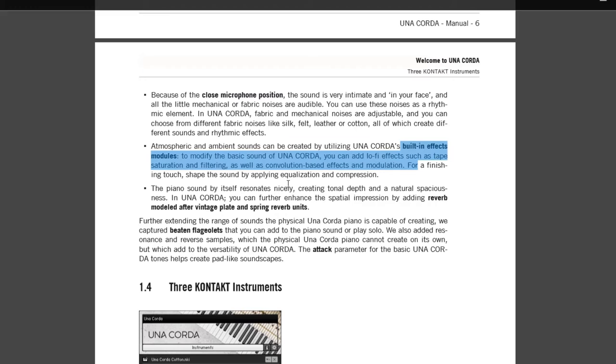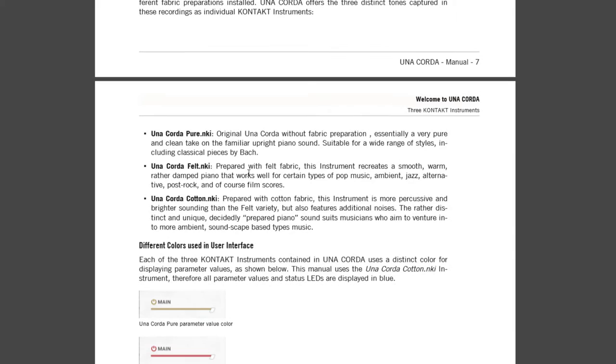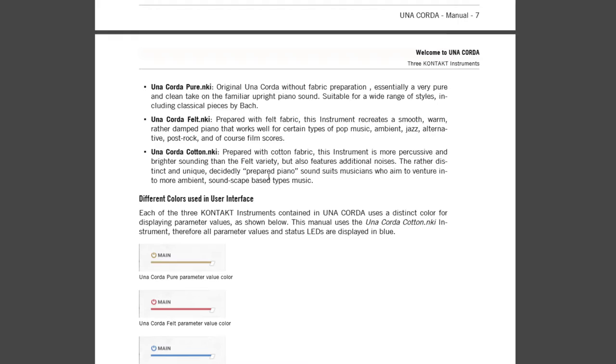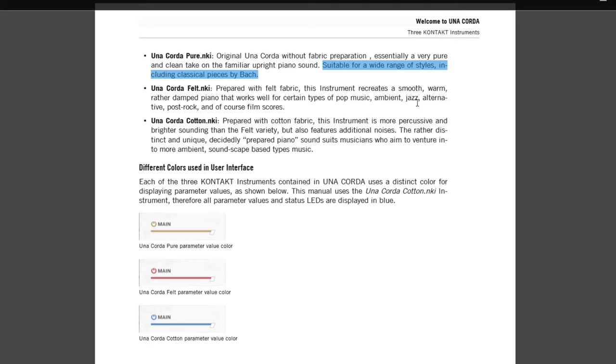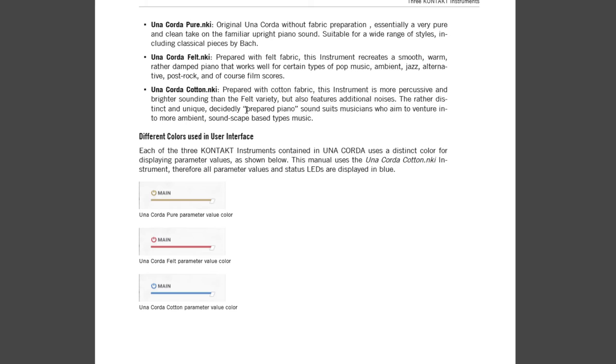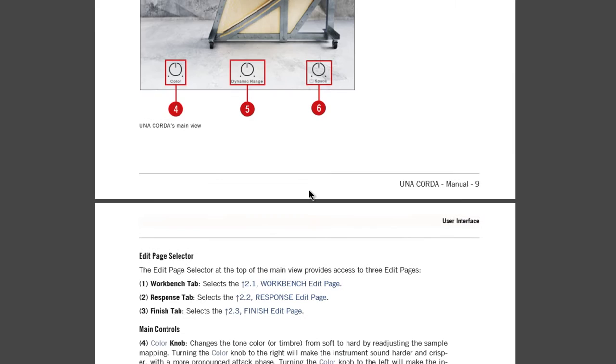Looking at the PDF: Pure is suitable for classical pieces like Bach; Felt is suitable for pop, ambient, jazz, alternative, and film scores; and Cotton is a prepared piano sound suited for more ambient soundscape-based music. The color-coded interface is pretty much the same across all three — very minimalistic on its face, but you can dig in deeper and get into all of the options.